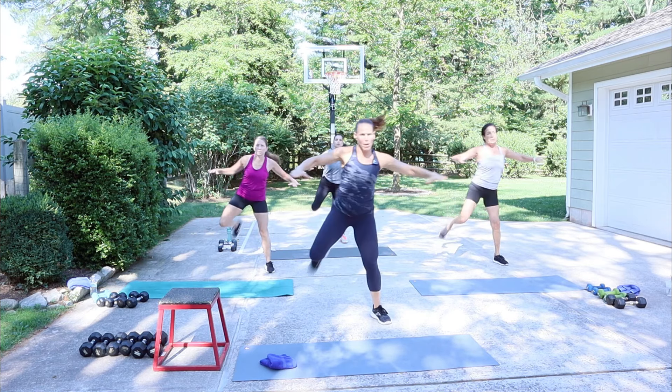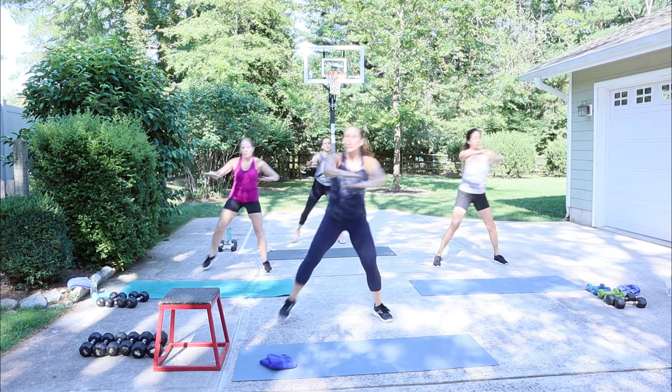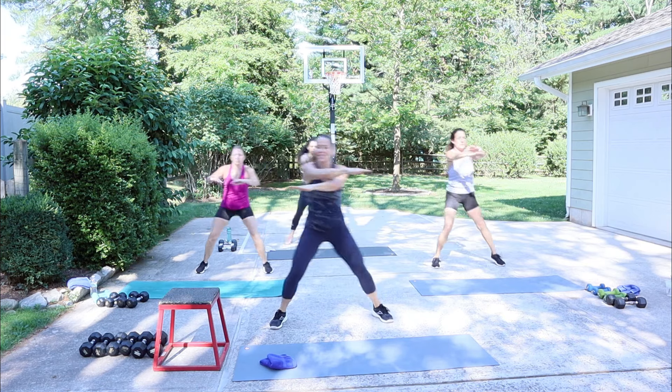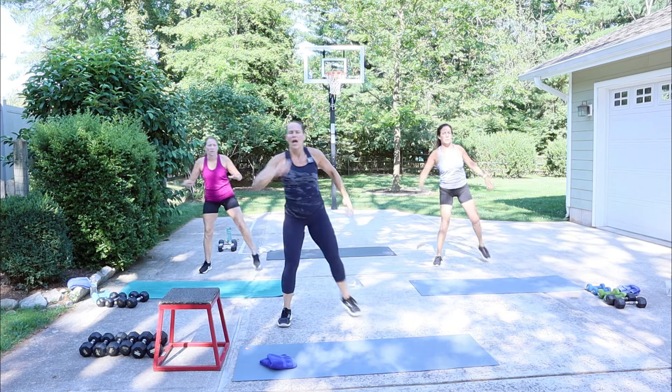We're going to do a little hamstring curl, opening up the chest. In this AMRAP, it's not about going fast. I want you to get through those eight reps and then think about your intensity with the weights, so that when you come back the next time, maybe you go a little heavier, or maybe you add on another round. We're going to kick and then march.